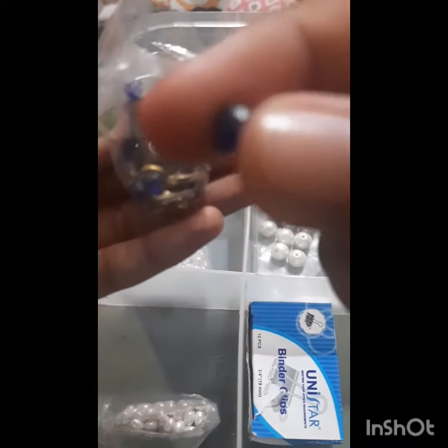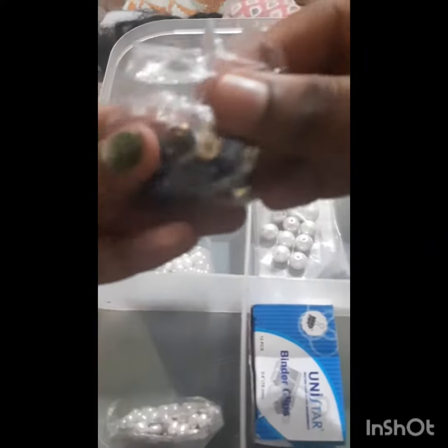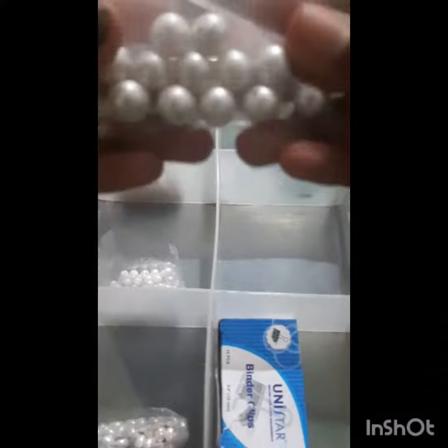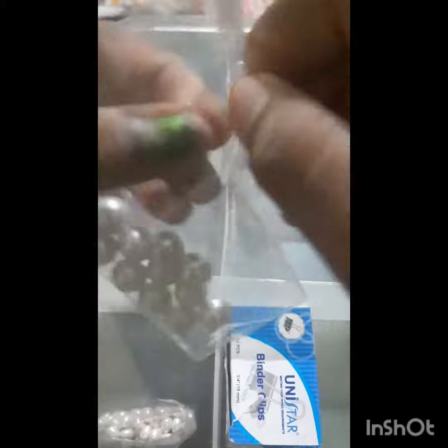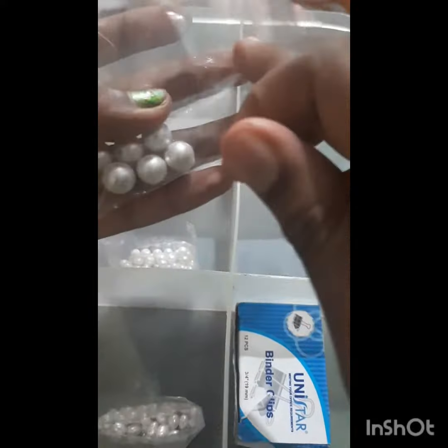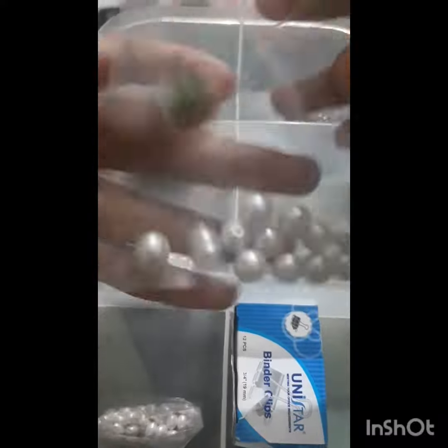I am very excited to look at the gel snake. I am very excited to see the results and the color of the gel snake.